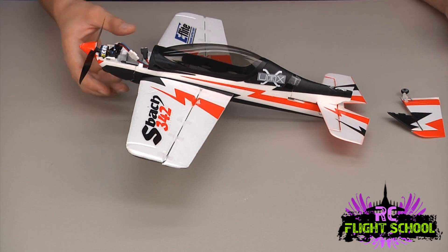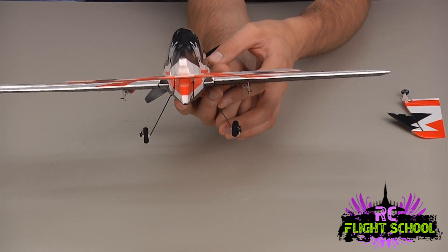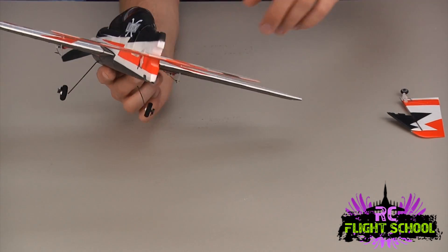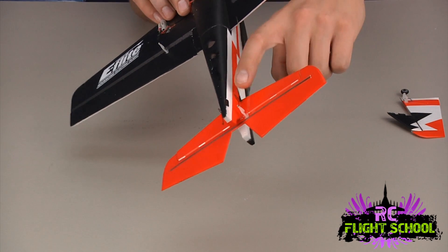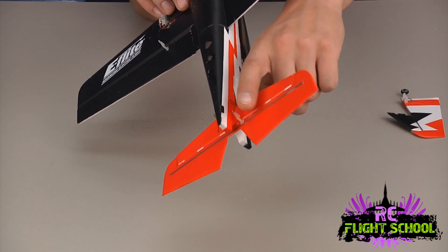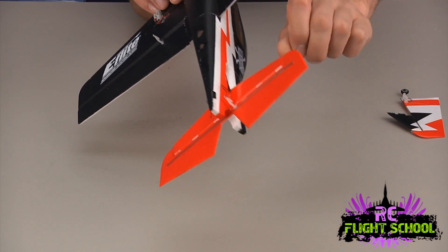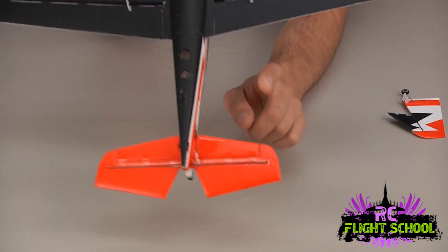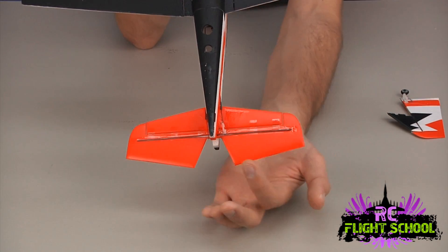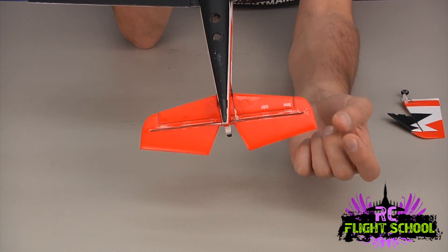I have finished gluing the elevator. I'm just going to show you what I did. I'm making sure that it was nice and level with the wings. I did have to add a little bit of glue by the control horn — that's where the rod comes up and attaches to the control surface. The control horn had a little tear right where it attached to the foam, so I just put a little glue around it to beef it up. You can see they actually have a carbon fiber rod running the length of the elevator to keep it stiff, and that has held up real well.